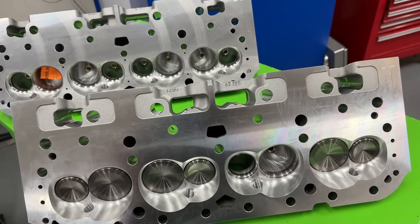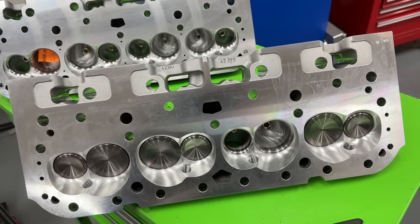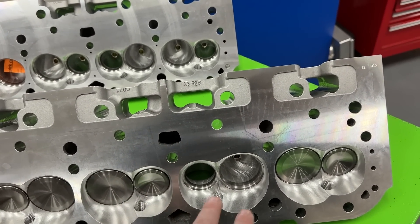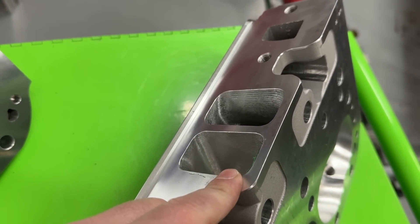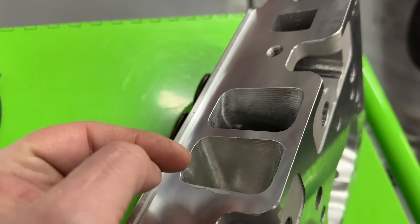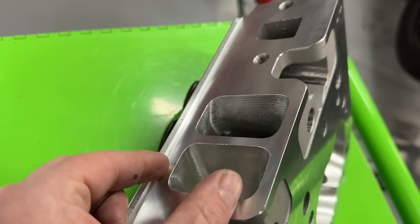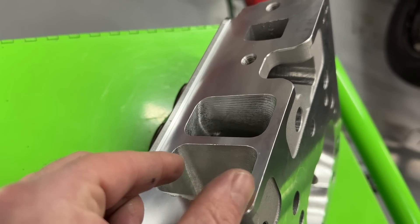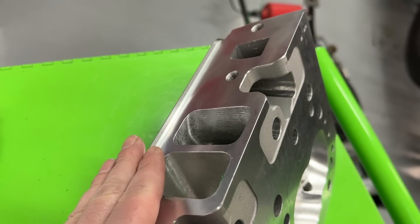Flat milling has a bunch of benefits. Really it's not messing up any of the geometry — when you flat mill, you're just bringing all the pistons and valves down together; all the spacing stays the same. Several people ask what this does to intake alignment. When you flat mill, the only thing that happens is you're just dropping the intake port down. As long as you port match it you're fine — it's not an issue at all.